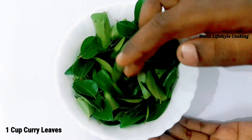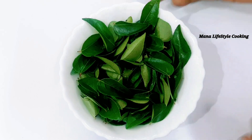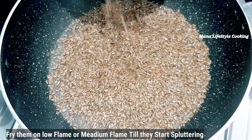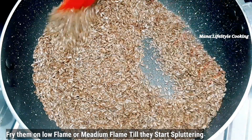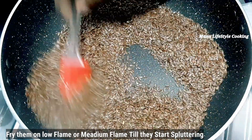I will cook this as well. Now, I will cook it like this — I will cook it in a pan. I will cook 1 cup of seeds. You can fry for a few days.